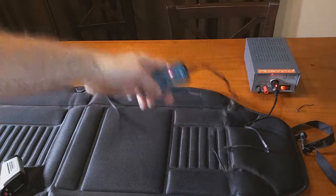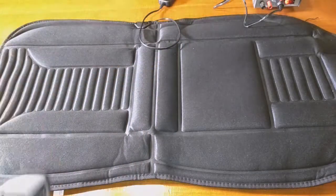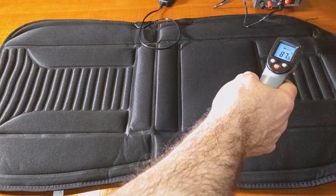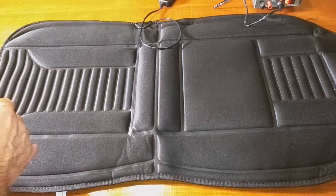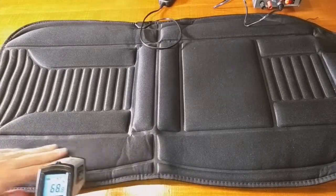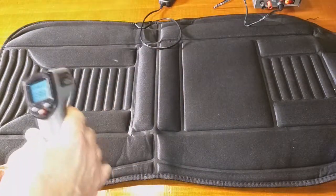We have a thermal gun and we'll first check the table temperature — about 67 degrees. You can tell the heat is coming off the center panels. Going right to the center it shows 84 degrees, then 89 degrees — almost 90. The back portion is about 88 degrees, tapering off towards the back of the unit. The little side pads are also heated at about 85 degrees, and the ends taper to lower temperatures.